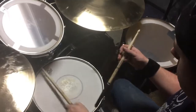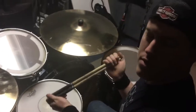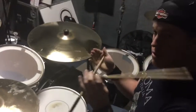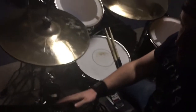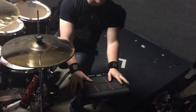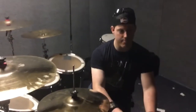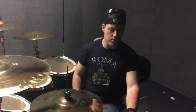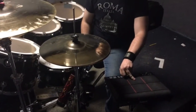Shout-out to Promark Drumsticks. I've been a proud user of Promark ever since I started playing drums 14 years ago. And Promark Stick Wrap — excellent feel, especially for those hot shows. And it's not plugged in right now, but this fancy device right here is my favorite sampling pad of all time, the SPD-SX. I use this in live performances with two of my cover bands, actually, and the guys in the band absolutely love it. In my mind, it's the best invention to come out of the percussion industry.